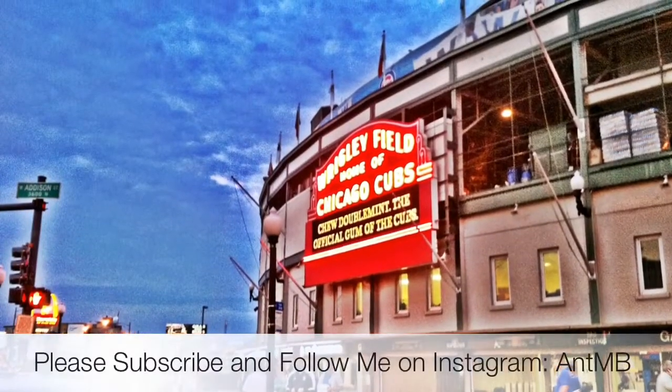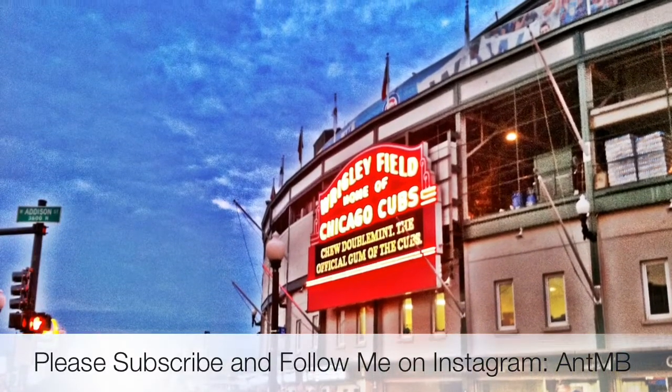Here's a bird's eye view of the sneakers. Definitely rate, comment, subscribe, and follow me on Instagram, AntMB. Thanks for watching and take care.